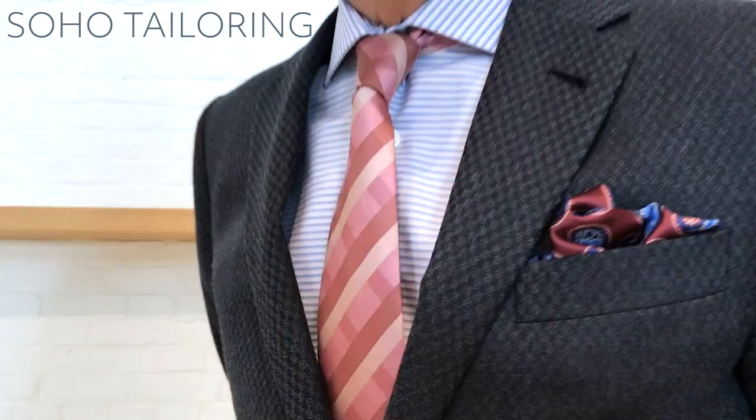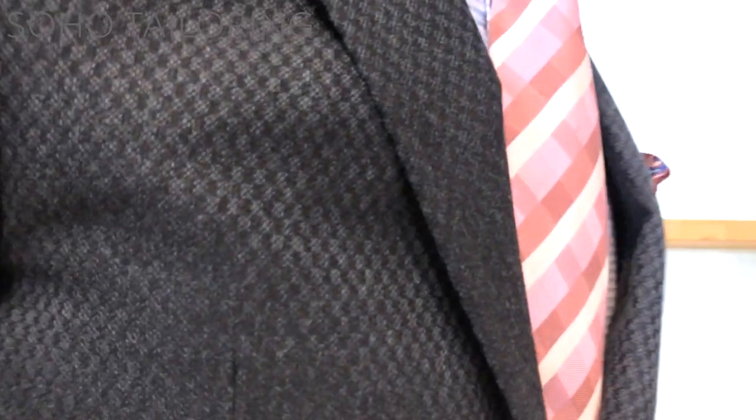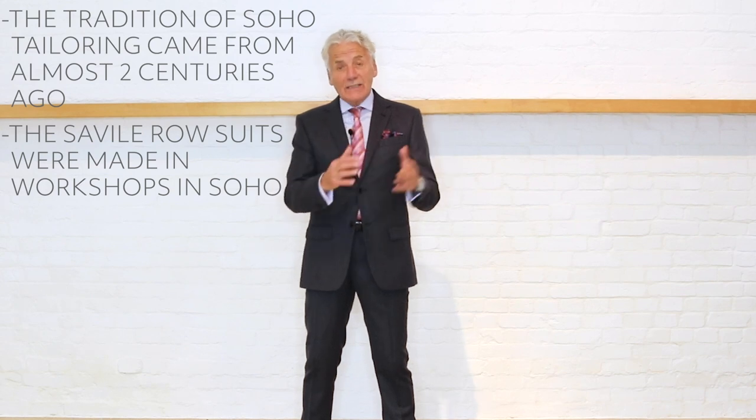The suit I'm wearing is our Soho tailoring block. The tradition of Soho tailoring going back almost two centuries was that Savile Row suits weren't actually made in Savile Row — they were made across Regent Street in little work rooms above shops and arcades. I've created this block which is halfway between my modern studio block and my classic London block, with a slightly soft shoulder.